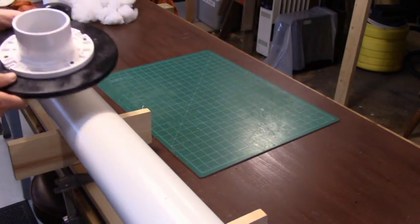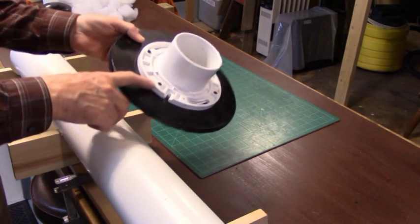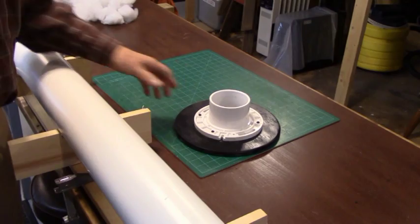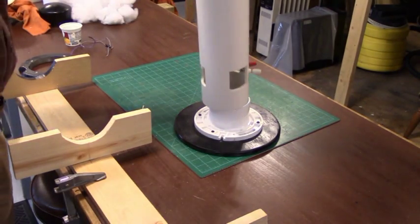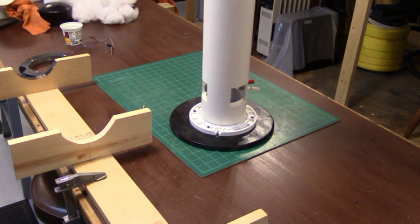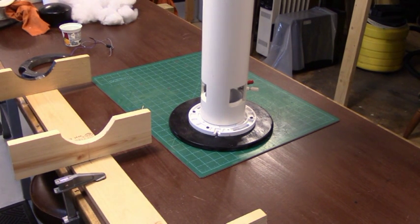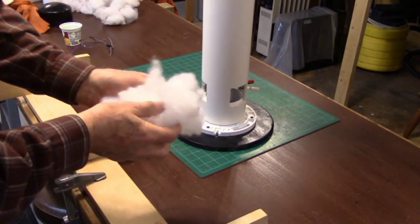The first assembly is going to be the tube into the base. Remember, our base is constructed out of a 3-to-4-inch closet flange that you can buy at your local home center, mounted on a 12-inch diameter piece of half-inch plywood. You want the port side down, obviously. Place it over the closet flange and that's all there is to it — you've got the base assembled. The next step is to stuff the base with some polyester stuffing. That's the pillow-type stuffing you can get from your local Walmart or craft store. You're going to put about 4 ounces of this stuffing into the pipe.